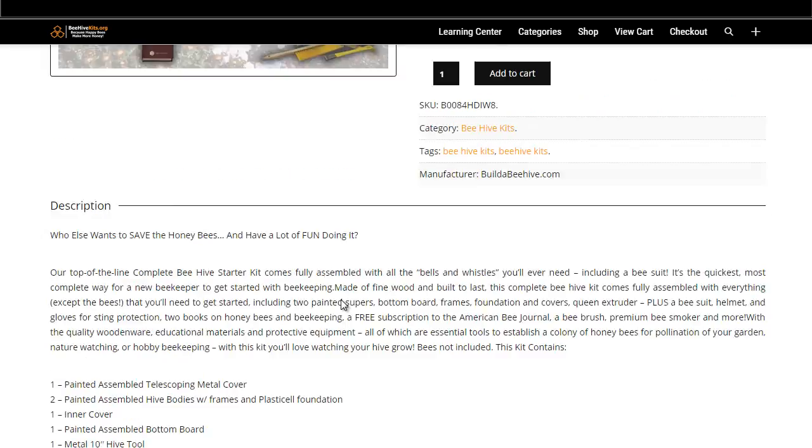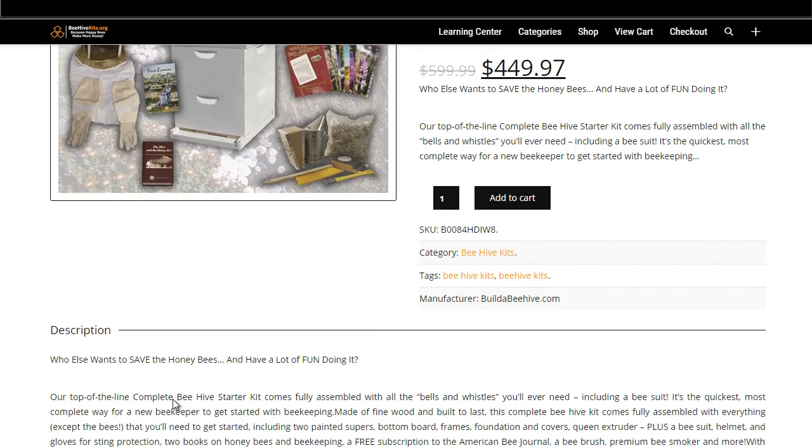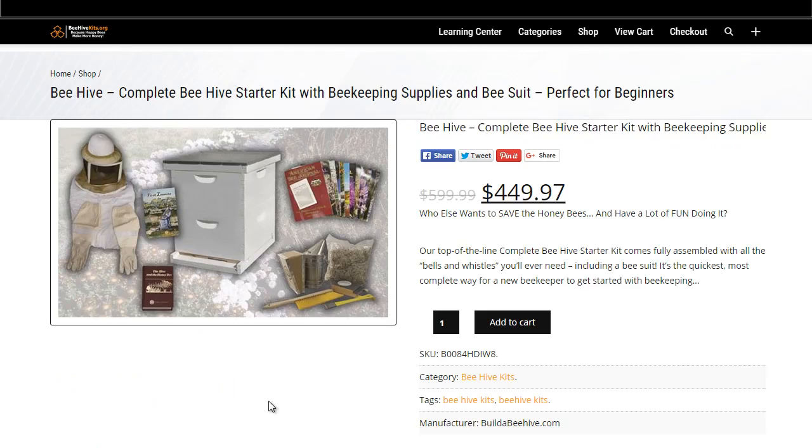It also includes the First Lessons of Beekeeping book, which most of our kits have — it's great for beginners and offers more information to help you get started. It comes with a year subscription to the American Bee Journal and a medications brochure. Thanks again for your time, and from BeehiveKits.org, have a great day.